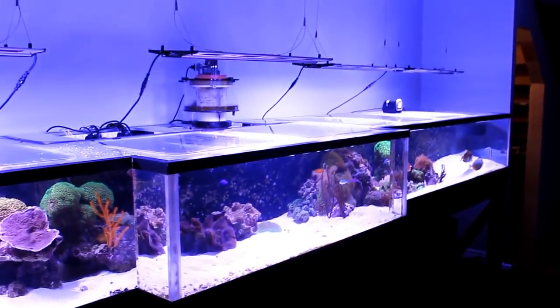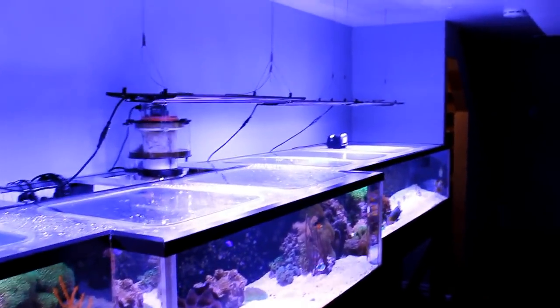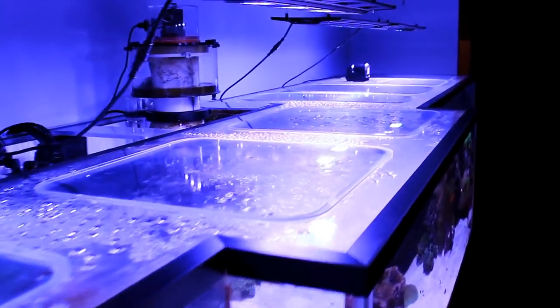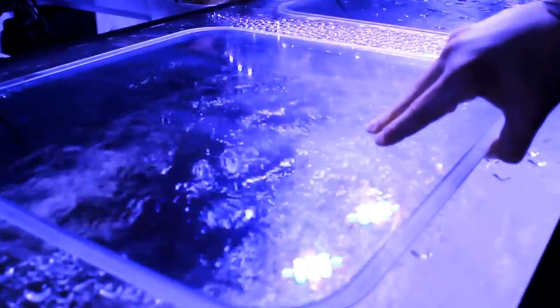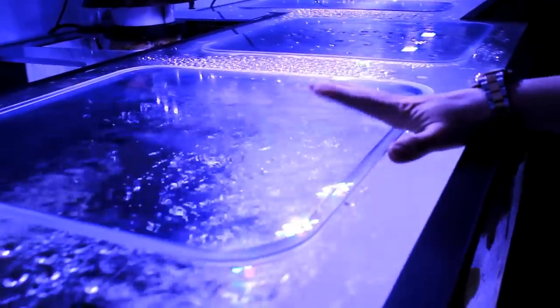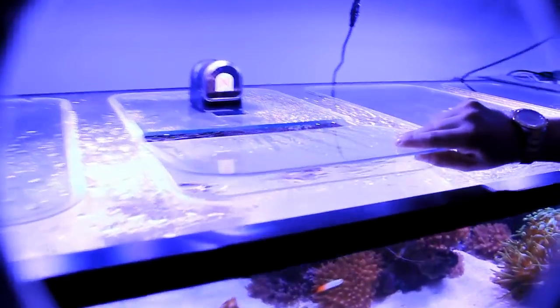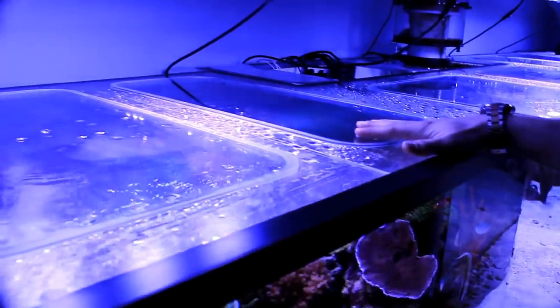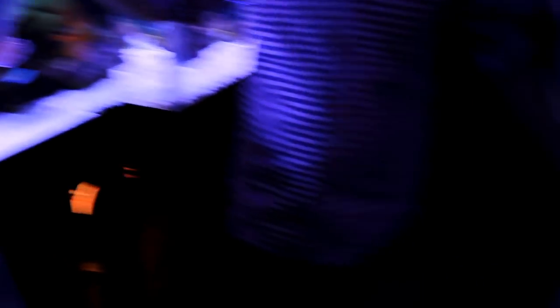I noticed you've got acrylic — or sorry, Lexan lids here. They're actually Lexan, which is polycarbonate. If you use acrylic, acrylic will warp — it will actually soak in water and warp, but Lexan won't. This is the bulletproof stuff they use for armoring cars and windows. It doesn't soak in as much water so it doesn't warp, but you can still CNC it. These ones over here are CNC'd halfway and have a hole for the auto fish feeder. I could not run this open top — the humidity would be horrible and the dehumidifier wouldn't be able to keep up with it.